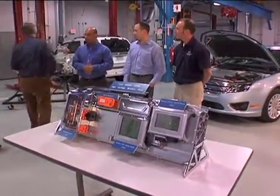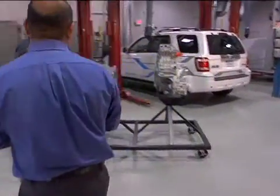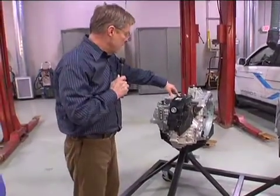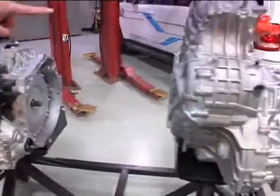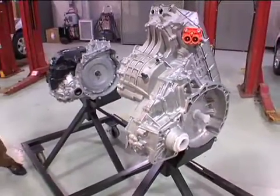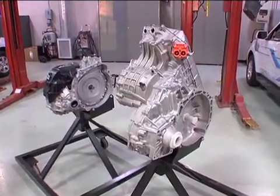We have a transmission over here. I wouldn't have even known this was a transmission had you not told me. This is the transmission that's in the Camry Hybrid, and this is our Fusion Hybrid transmission. We wanted to demonstrate that this is all in-house Ford technology — they look nothing like the Camry.